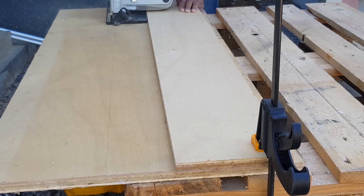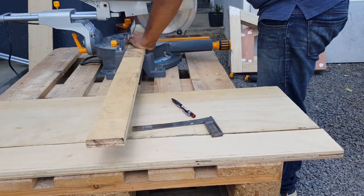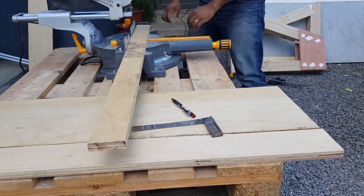I'm now marking the top board for the dumbbell, cut with my circular saw. I've prepared some block boards to prevent the dumbbell from falling.